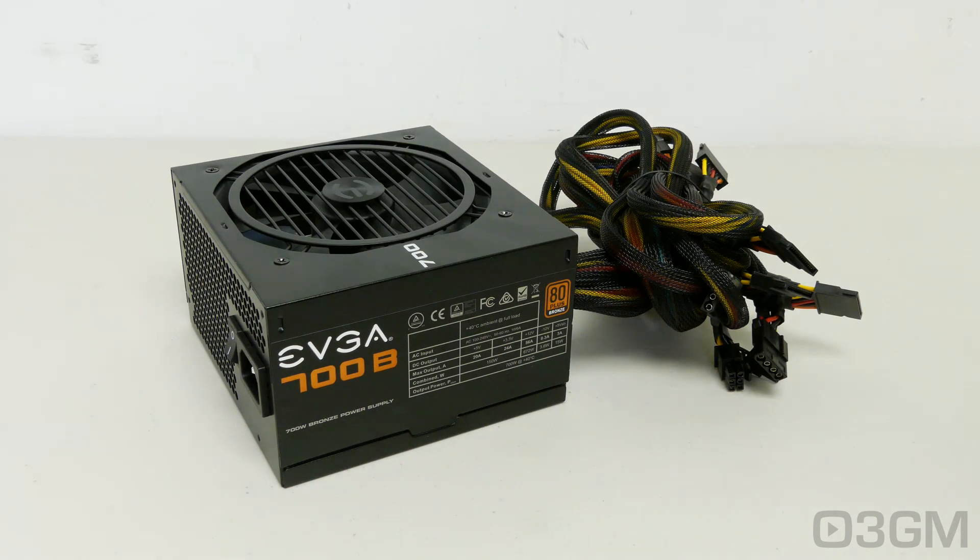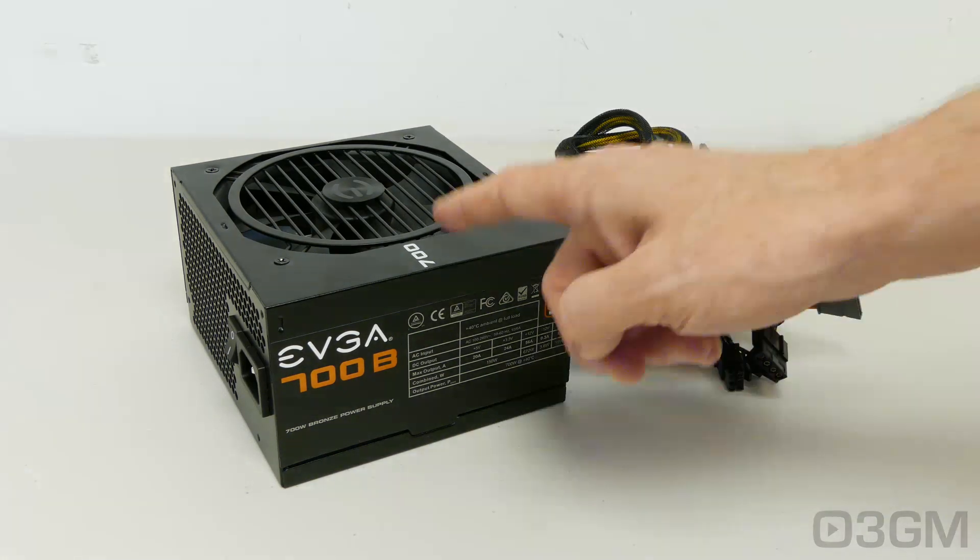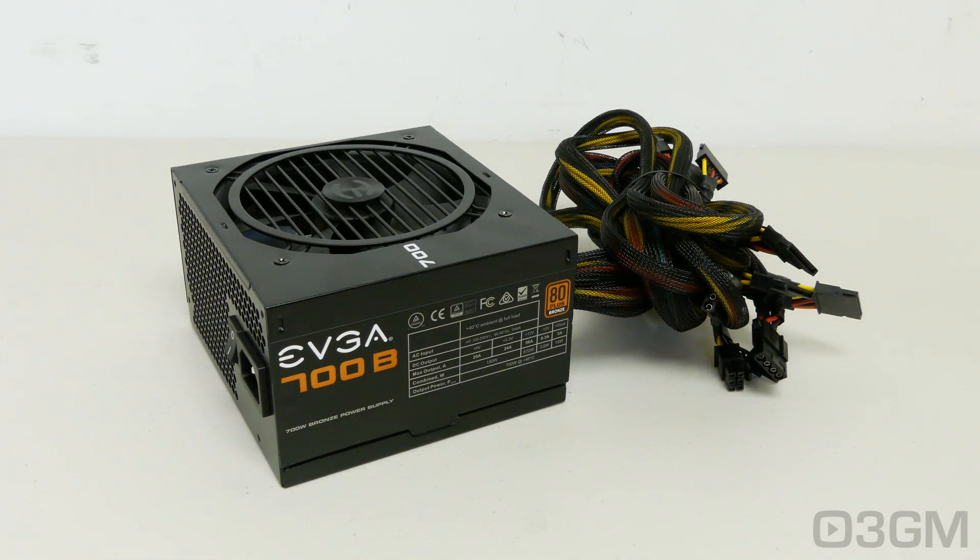Now that you know not to get a cheap non-brand-name power supply, there are a few things to remember when selecting one. First is wattage: determine how much wattage you are going to require. There's no point in getting a 700 watt power supply if all you need is 500 watts. Generally speaking, a medium to high-end gaming rig would require 500 to 700 watts. For a hardcore system select around 800 watts, and if you are building an extreme gaming rig with multiple video cards and lots of other hardware, select 1000 watts or greater.